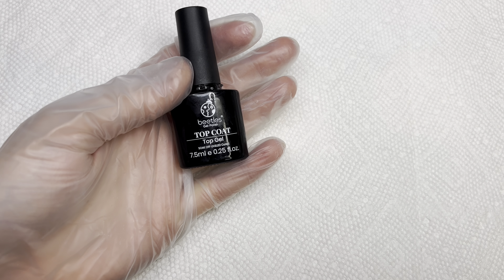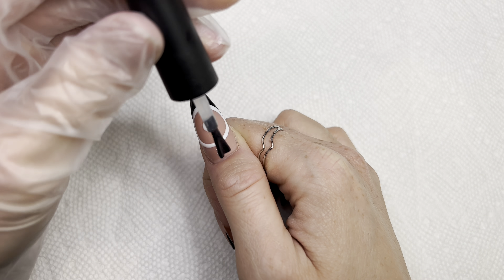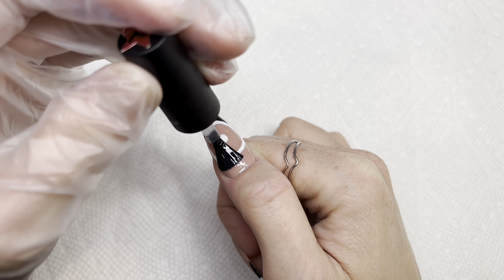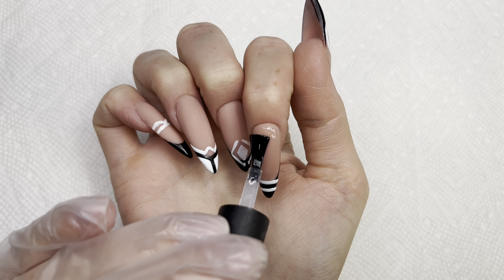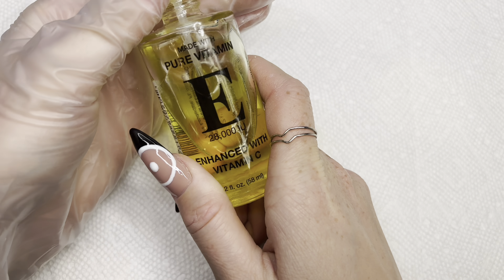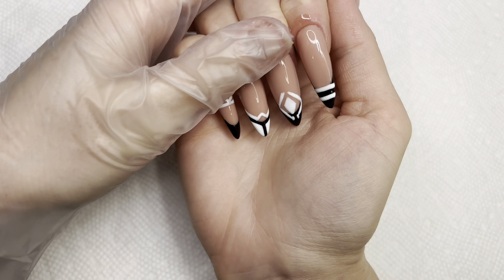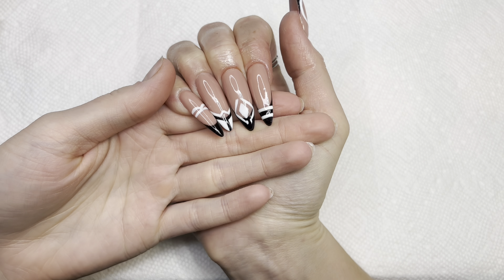Now I will be applying some top coat. Now I will be applying some cuticle oil. And here is what the nails are looking like.